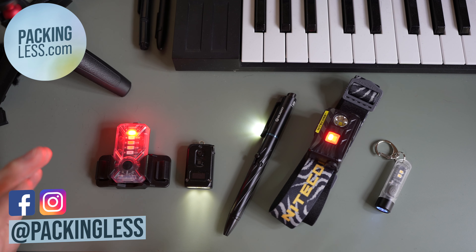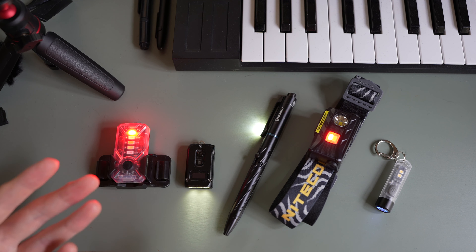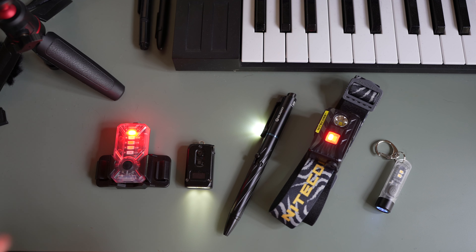Hi travelers, today I wanted to do just a quick video showing what I think are some of the better LED lights to use while you are traveling. The first question you might have is why would you want to bring an LED light when your iPhone or your phone has one? Almost all these lights do LED lights better than your iPhone, and some of them do things differently or more than what the iPhone LED light can do.